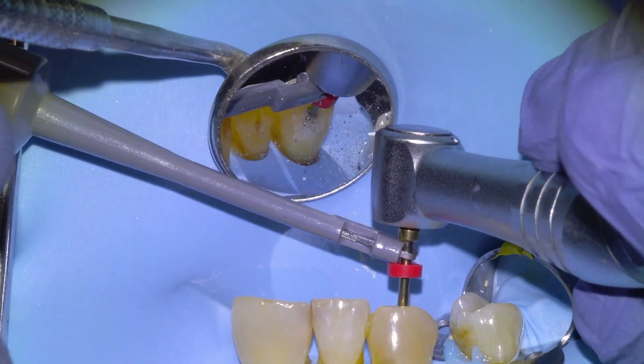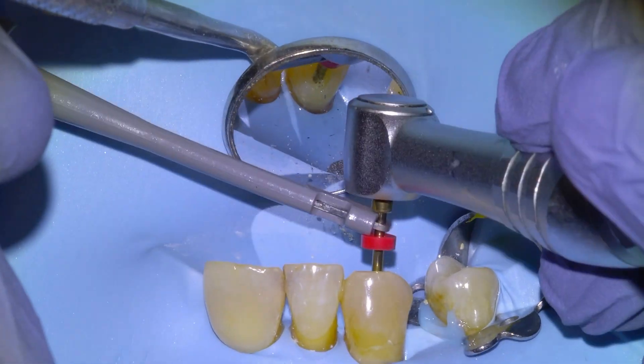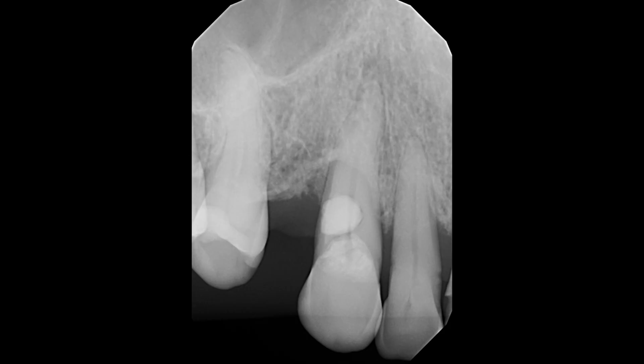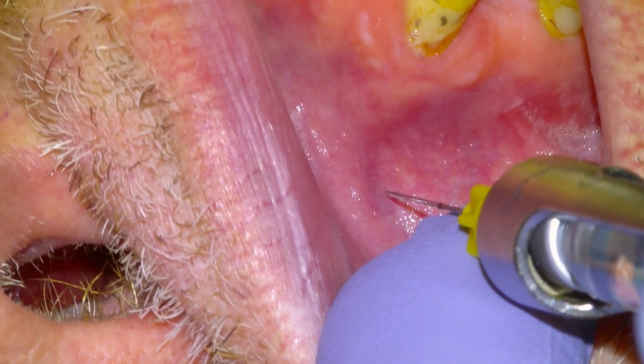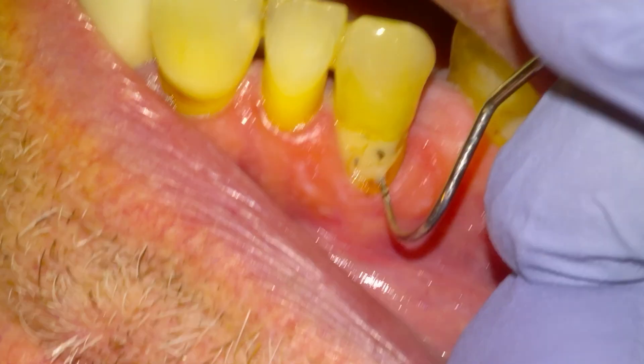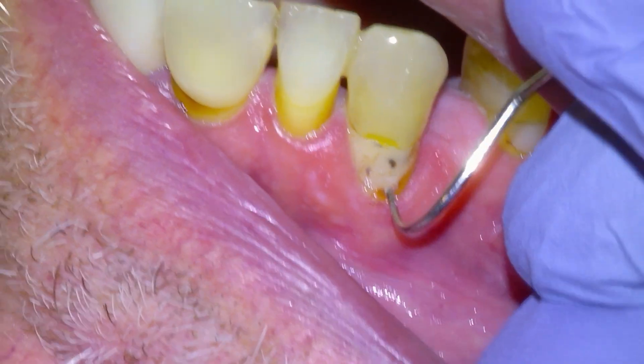Hi everyone. In this one we're going to be doing a root canal on an infected canine tooth. This is a patient that came in with pain on his canine tooth and the x-ray shows a dark lesion at the end of the root tip indicating an infection. This tooth also had quite a bit of gum disease — you can see the bone loss. We talked about options and the patient wanted to save the tooth, so we're going to begin by freezing with Articaine.